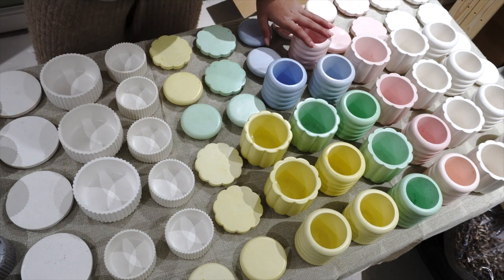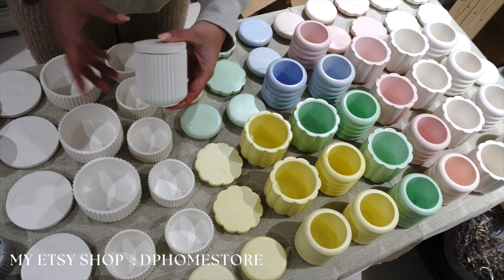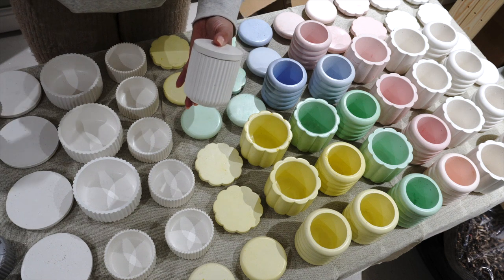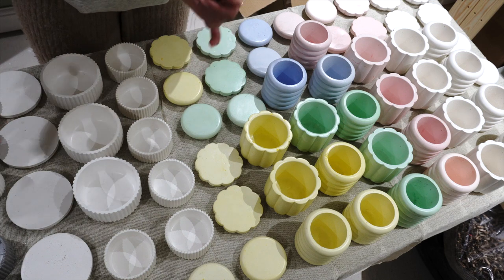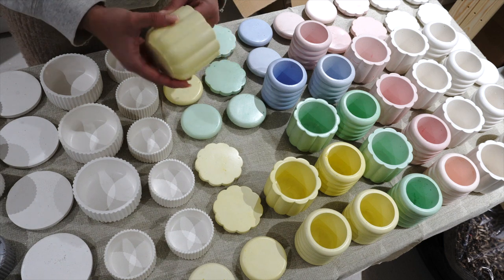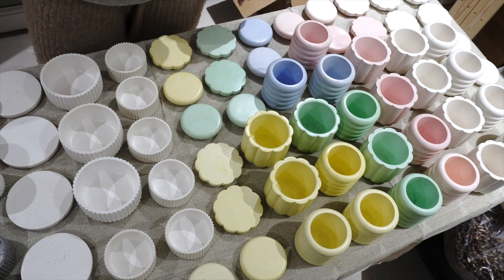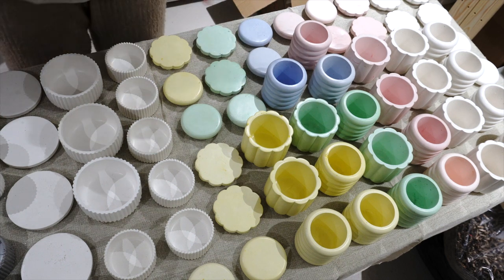I'm probably going to leave the option to buy them as empty jars. I was thinking these for my kitchen, to have the sugar and salt in them. Of course they are sealed completely so they are waterproof — I use a sealer and it is dishwasher safe, but I wouldn't really recommend putting them in the dishwasher. I should probably do a test run on that.